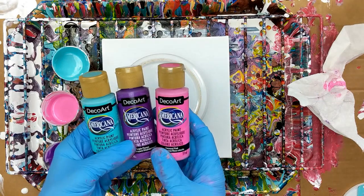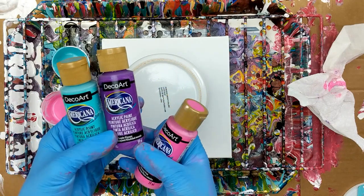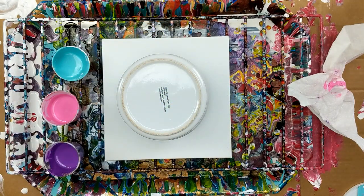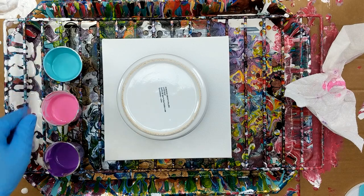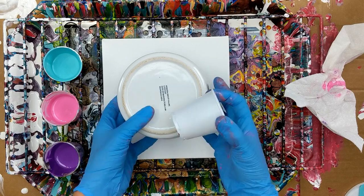The colors I'm going to start with today are all from DecoArt. I've got Carousel Pink, Purple Pizzazz, and Bahama Blue. And then I also have my Artist Loft White in the bottle in case I need that. I've got them all mixed up with DecoArt Pouring Medium, one-to-one is what I mix it. So I'm going to get started.